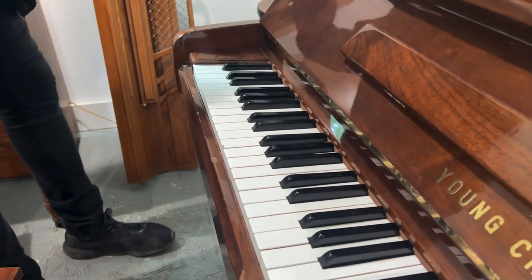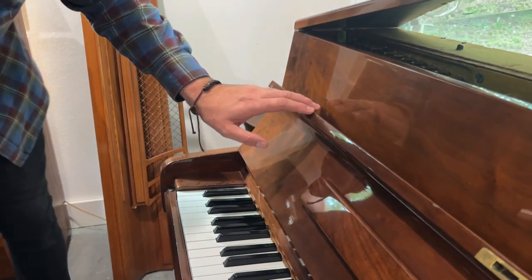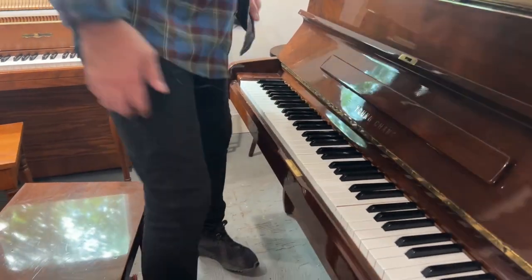There are some small chips on the cabinet like this here, which I don't believe we can improve too much — just colour them in, maybe. That's the condition. Let's listen to the piano.